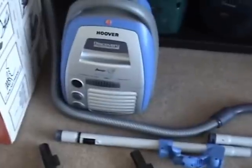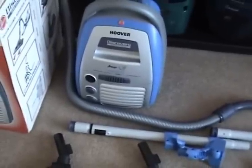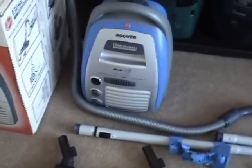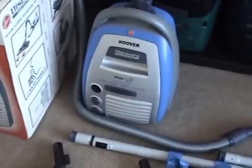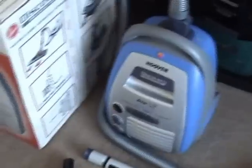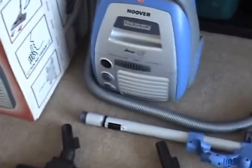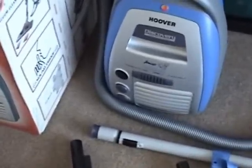The Discovery didn't last very long. They did this model, they did a bagless version, and then the later version to come out from China was the Octopus, which is basically the same body shape but bagless, with a zoom extension tube and remote control.